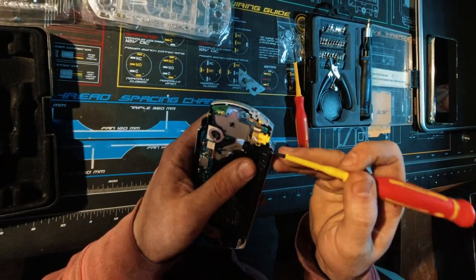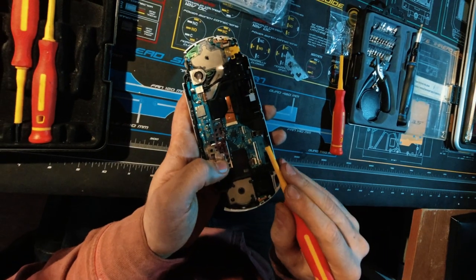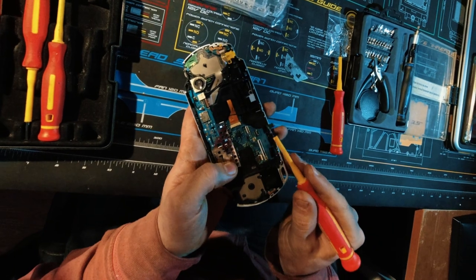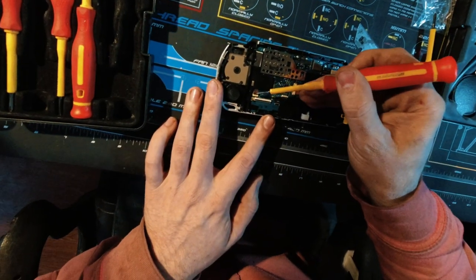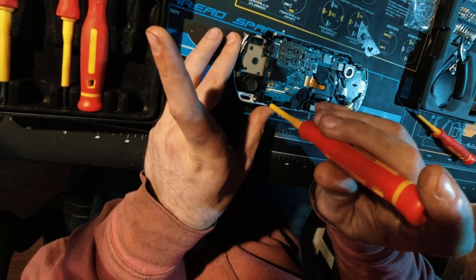Now we should be able to take this off — it should just unclip from here. Get that cable out with it. And then this right here we can just slide that out. Now we have another one here which is a black connector and we can take this screw out.